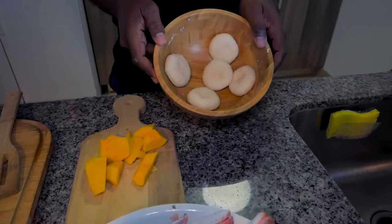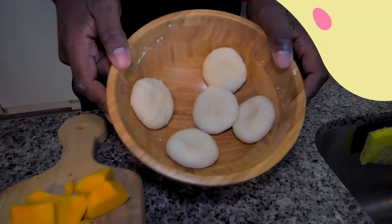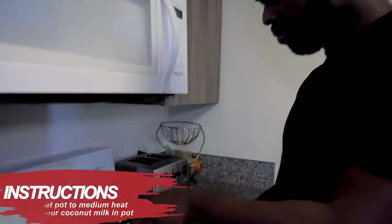This is optional — some dumplings. You know Jamaicans love dumplings. We are going to start off now with the coconut milk in the pot. Set your fire on a medium flame.